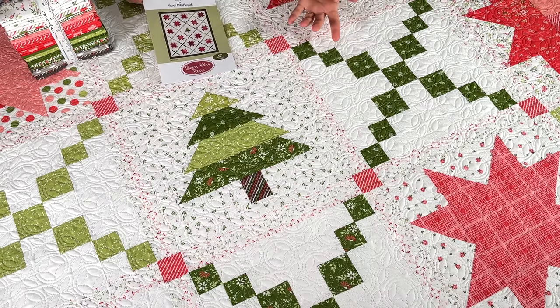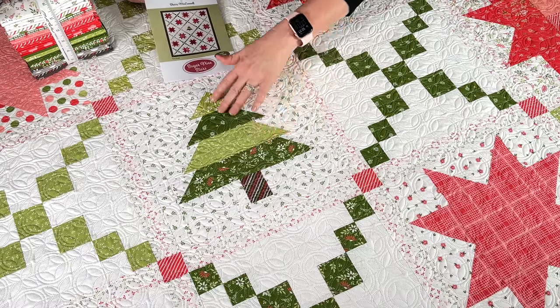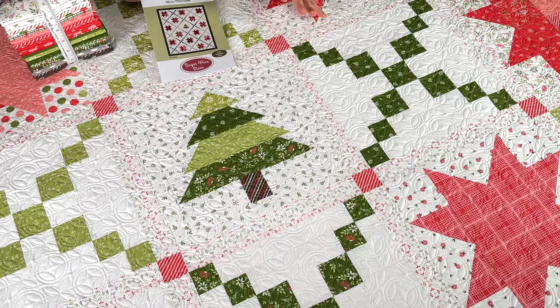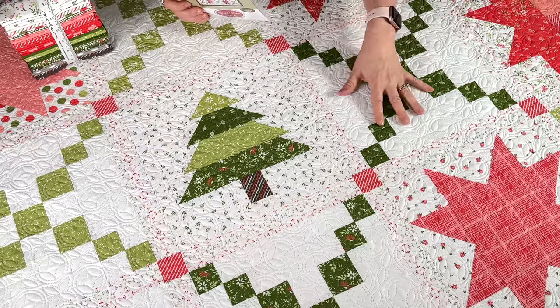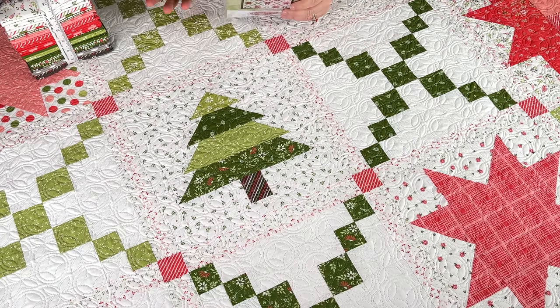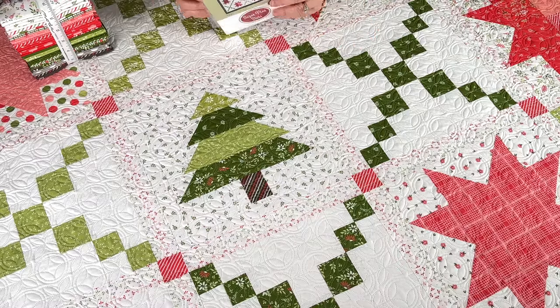I would say this is a beginner-friendly quilt. I used the Simple Folded Corners mini ruler for all the tree blocks, and I used my Block Lock for the flying geese units on the stars. The pattern also includes a lap quilt that finishes at 48 and a half inches by 62 inches — it has six star blocks and six chain blocks. It's a really nice size for a gift, and you could add a tree in the middle if you wanted, especially if you were making it for Christmas.